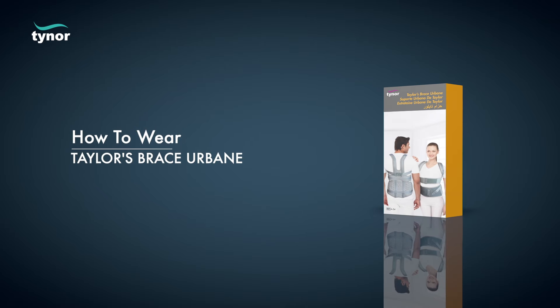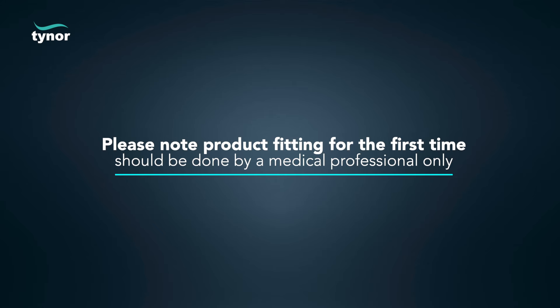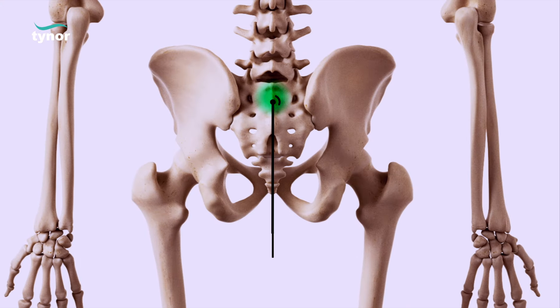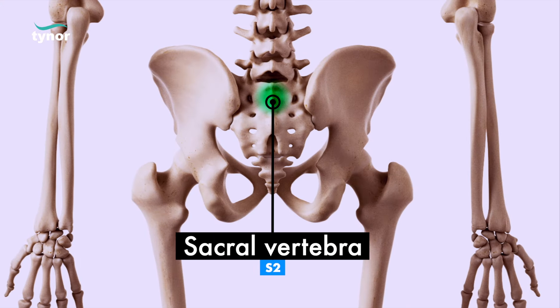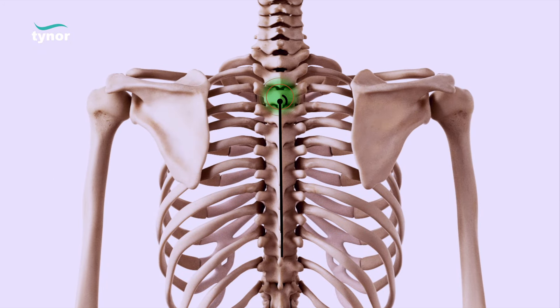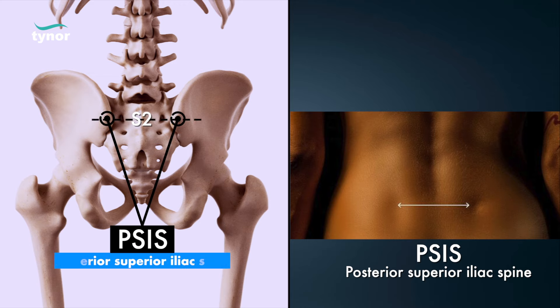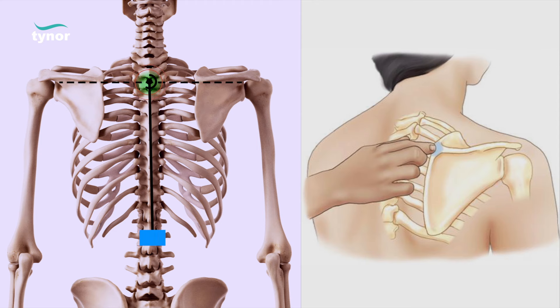Now let us see how to wear the Tailor Brace Urbane. With the patient standing upright, identify the sacral vertebra S2 and at the upper end identify thoracic vertebra T3. S2 is at the level of PSIS, or posterior superior iliac spine. T3 is at the level of the root of the spine of the scapula.